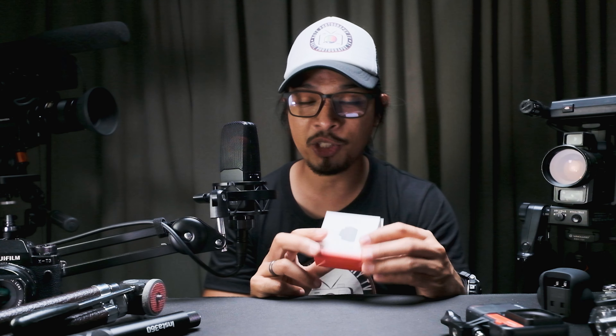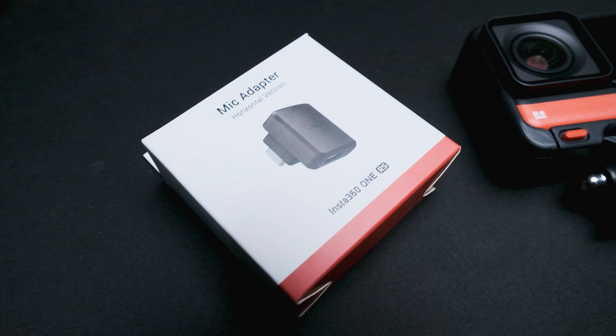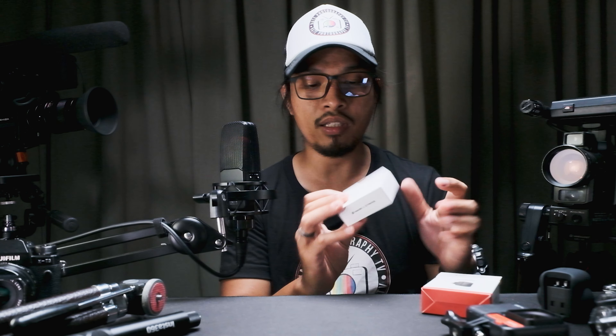What is up guys, welcome to another unboxing video. This will be just a short video because we're going to look at these accessories for the Insta 360 RS. We have here a mic adapter specifically designed for the Insta 360 RS action camera. This is a horizontal version mic adapter, so let's just do a quick unboxing.